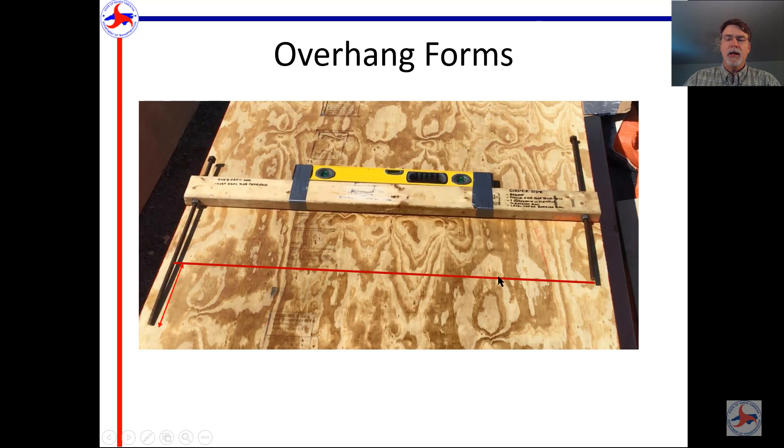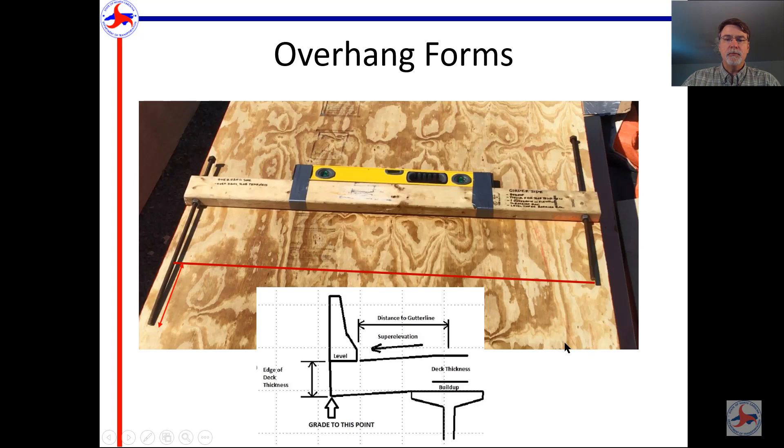Here's the preacher. You can see it has an all-thread rod on one side that is longer than the all-thread on the other side. That difference in length between the two all-threads represents the distance from the top of the girder to the bottom outside edge of the overhang. You take the algebraic difference — or dimension B from the construction elevations — and subtract your buildup height. Set the longer all-thread directly on top of the girder, level up the preacher, and the shorter all-thread should just touch the overhang form.